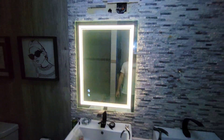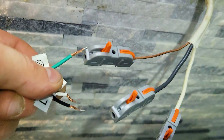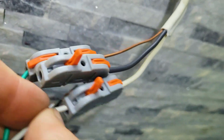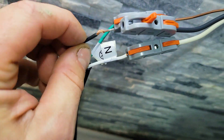Here it is — first one's in. Let's connect the second. The green is your copper, so this goes in here. Press down. Let's get the neutral in. Put the black in. Make sure it has power.